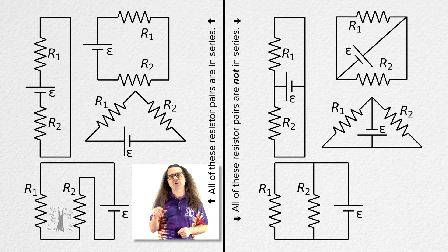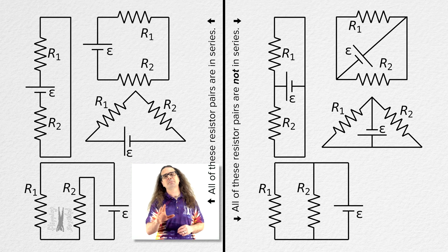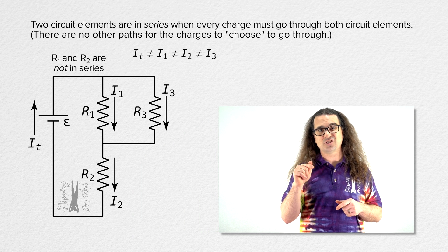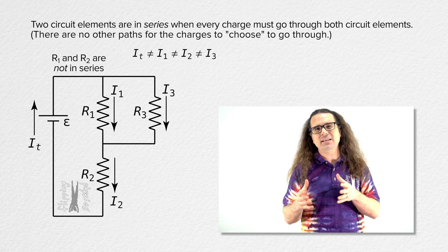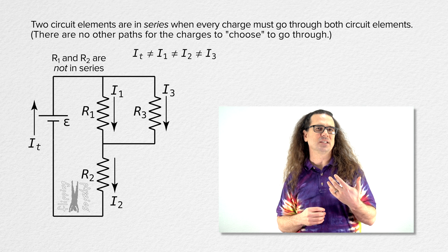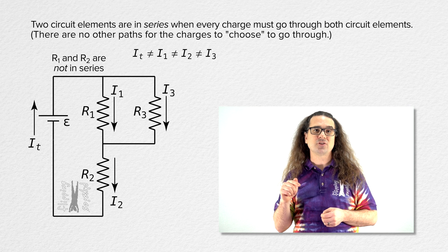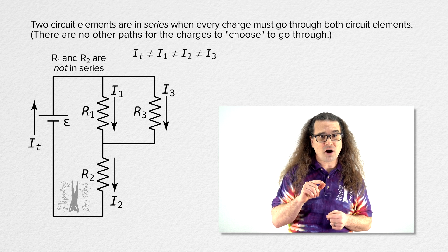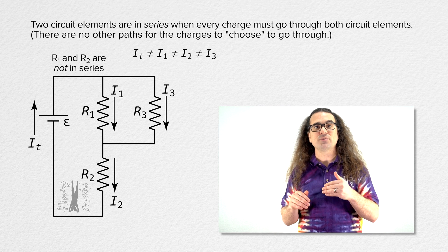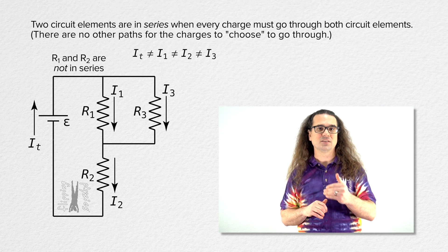Now, back to the circuit we were working with. I do want to mention that adding a third resistor into this circuit makes it so resistor 1 and resistor 2 are no longer in series. Between resistor 1 and resistor 2, an anthropomorphic charge would have a choice about which path to follow, so that makes it so resistor 1 and resistor 2 are no longer in series.